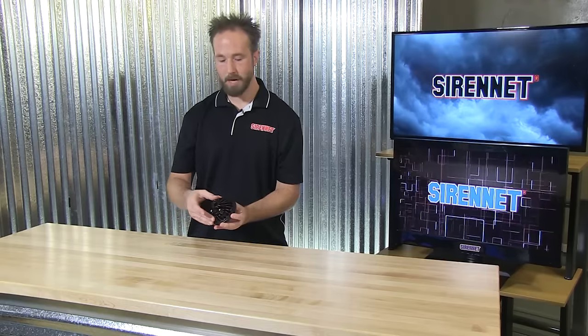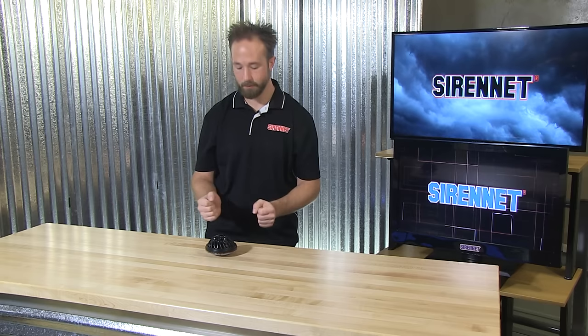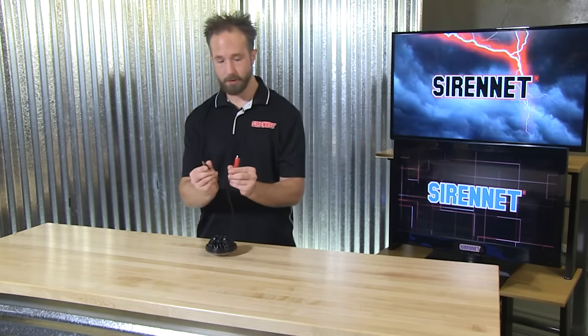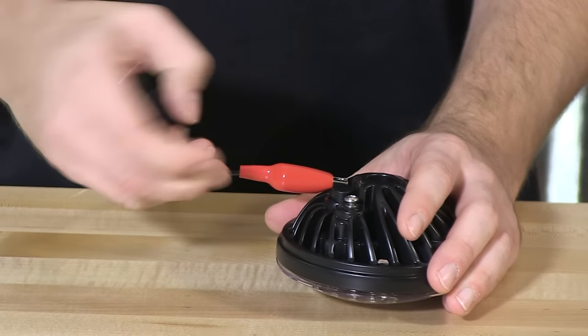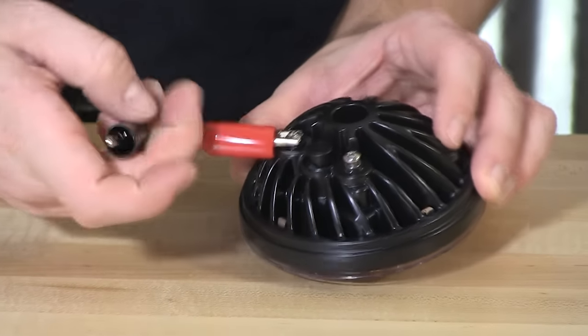I'll go ahead now, connect power to the posts, and turn this fixture on to give you an idea of how wonderfully bright and functional it really is — and it's a flood pattern. Using conventional 12-volt clips, tie them onto the posts on the back. The screw posts are accepting of a wide range of connections of your choosing.